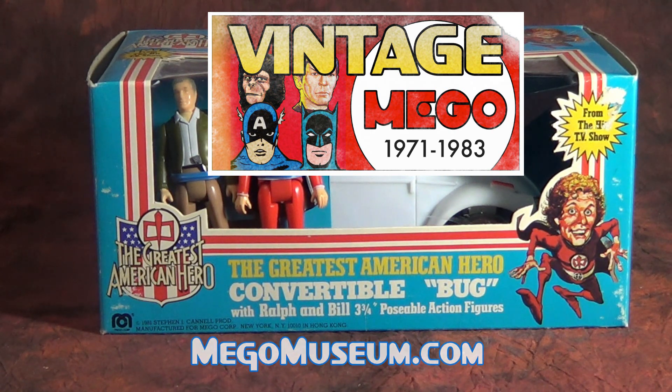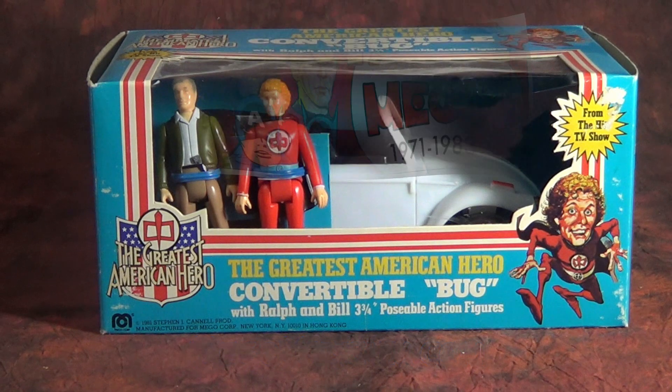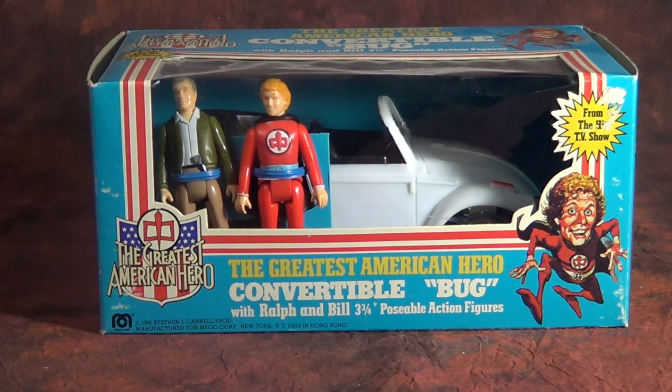If that clever segue didn't tip you off already, we're going to be talking about the Mego Greatest American Hero toy line. It's the one that got away, sadly.